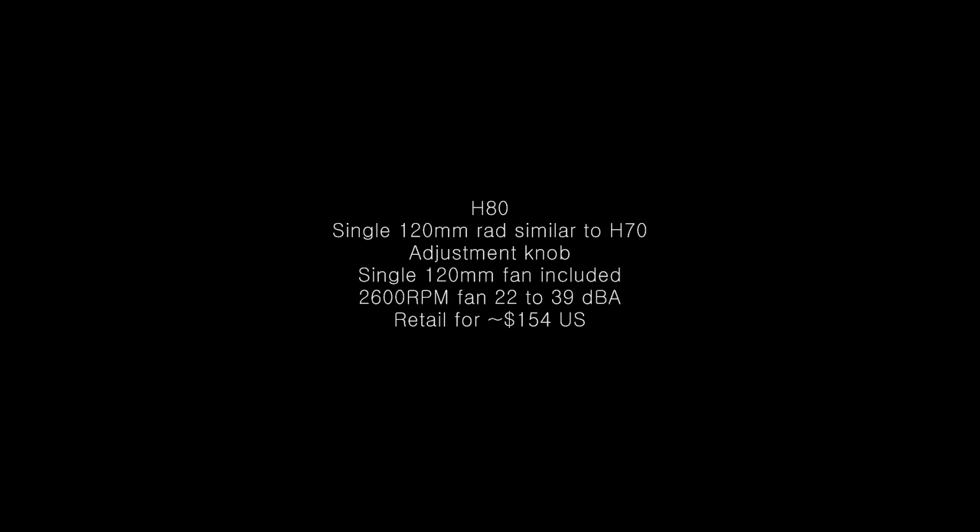The H80 is basically going to be the bigger brother to the H70. It's going to feature a single 120mm radiator, which is going to be about the same size as the H70. It will feature an adjustment knob, which is more than likely to control the fans, although it could be to control the pump speed. It's going to have a single 120mm fan that's included, and this fan will run about 2600 RPM maximum for 22 to 39 decibels of sound. This cooler will retail for around $154 US.